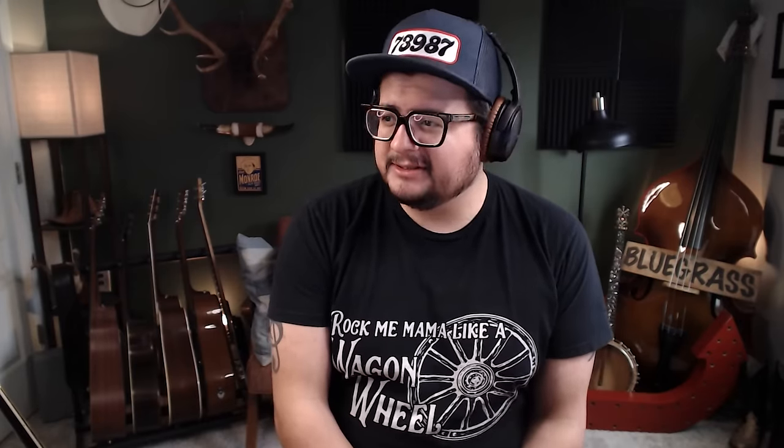For my entire playing career there was always a company coming out saying 'this is better or as good as tortoiseshell.' I never ever agreed with that. I never bought that hype. The closest I got was the Blue Chip pick — and I'm sure you were a Blue Chip fan as well. My argument always was that it didn't quite sound the same, mostly the attack on the front side. But I was willing to give that up because they were pretty much maintenance free.